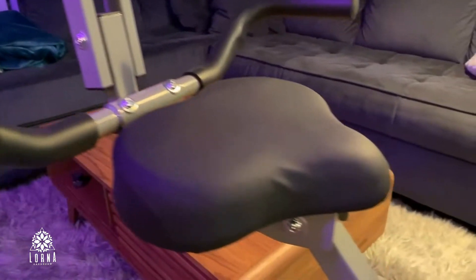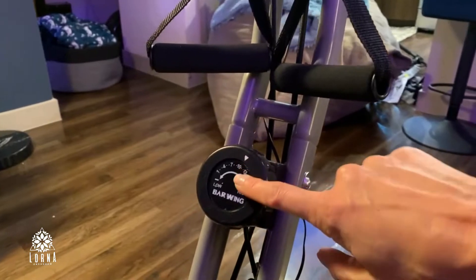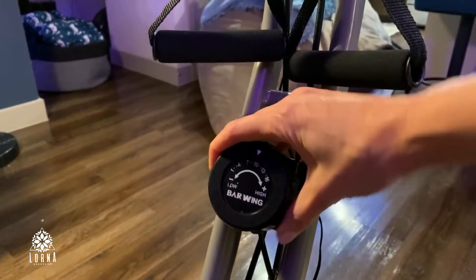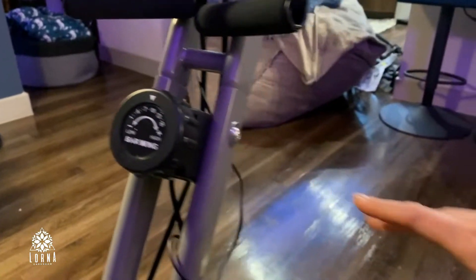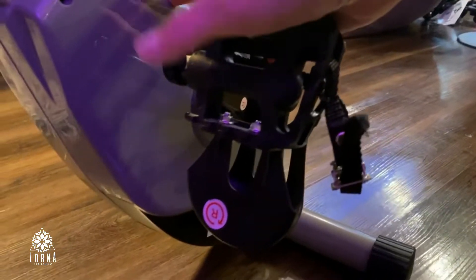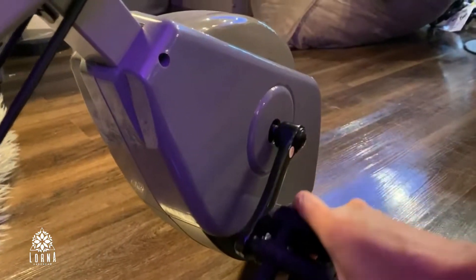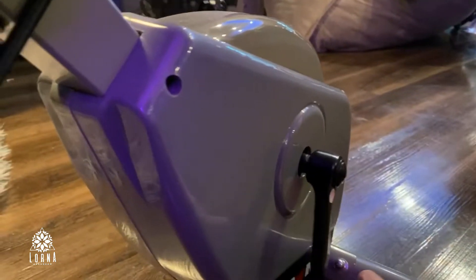Here is where you select the intensity of the workout, just by moving this dial, which adjusts the magnetic system. This magnetic system makes it very silent, so I'm going to move it a little bit and you're going to see there's no sound.